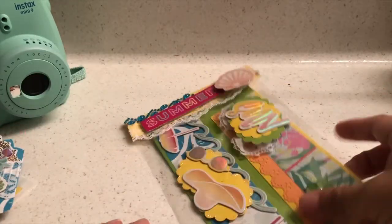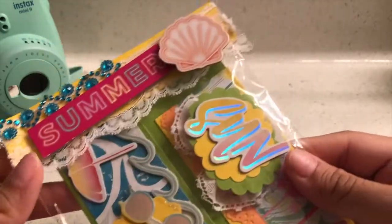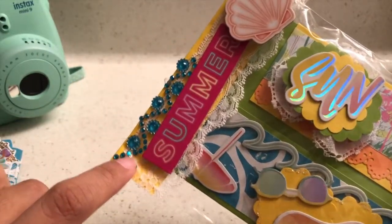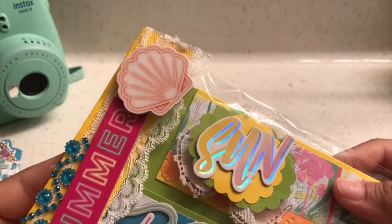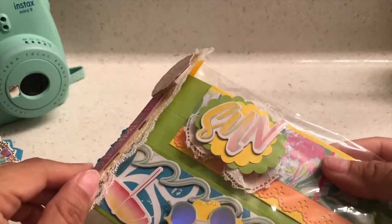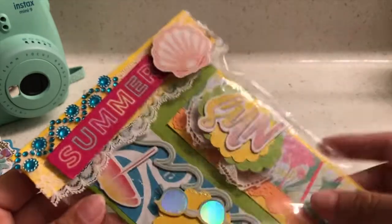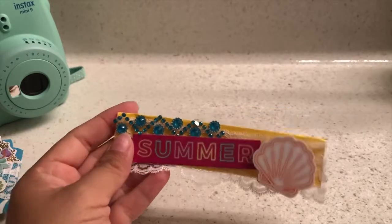I believe these are her bag toppers, which are lovely — I love how bright they are, they really stand out. And here's that same sticker trim, so pretty. Then she has this yellow paper in the back, a summer chipboard — so cute — and then another seashell, and that same lace. She did staple this, so I'm definitely going to go ahead and reuse this. Thank you!